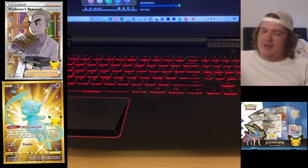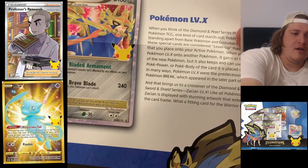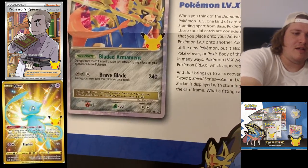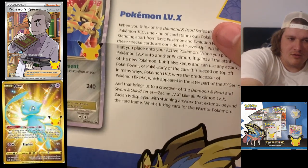Alright, first of all we have the mat here — the Trinon mat for Level X. It's one of the older styles and they just so happen to put Zacian in there, so now we have a Zacian X. That is what that is about.